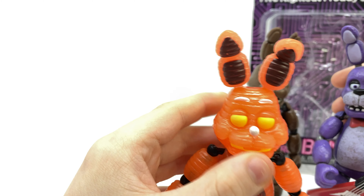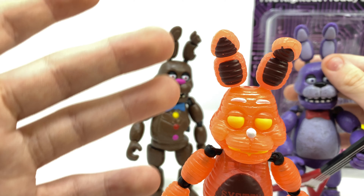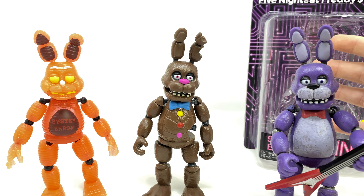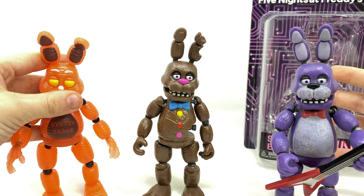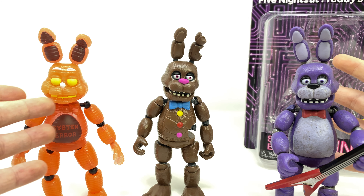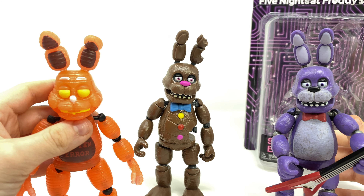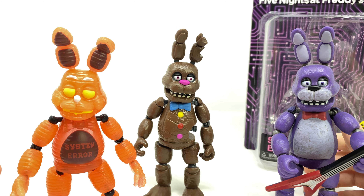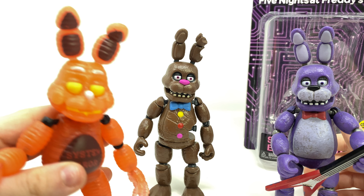The toy animatronic mold is completely different. These figures in general are really good. The System Error Bonnie action figure is probably the best one here — it turns out a bit orange on camera but it's more of a red, more red compared to the others. This is probably the better figure to collect, and it's great because these are official molds for the new toy animatronics.